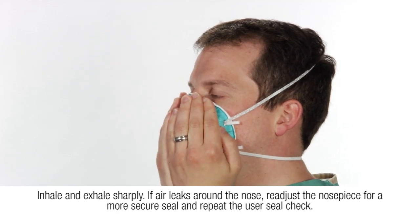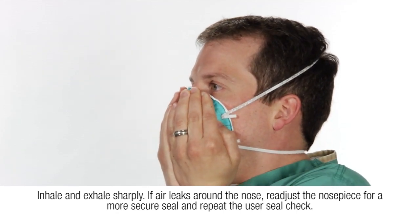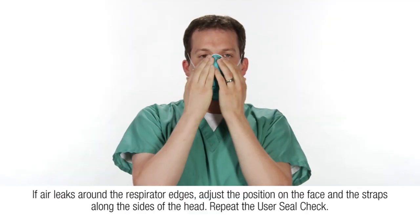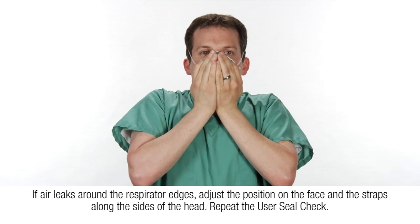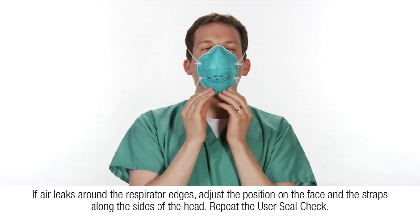If air leaks around the nose, readjust the nose piece for a more secure seal and repeat the user seal check. If air leaks around the respirator edges, adjust the position on the face and the straps along the sides of the head. Repeat the user seal check.